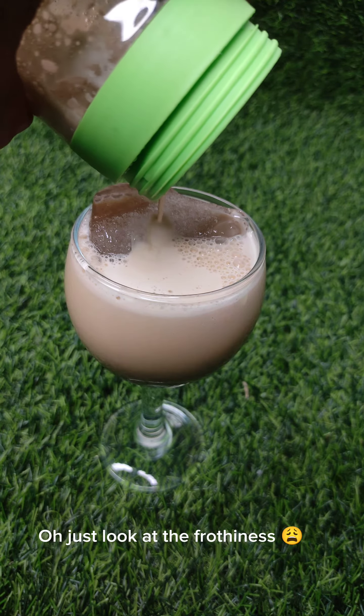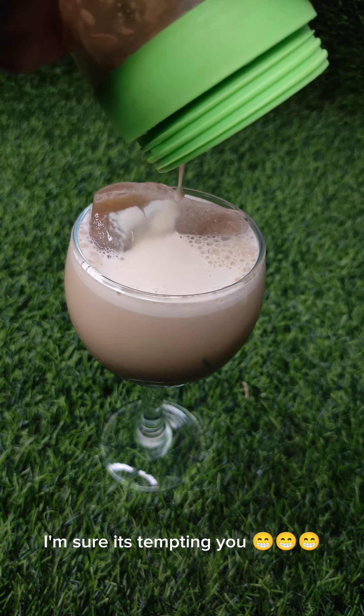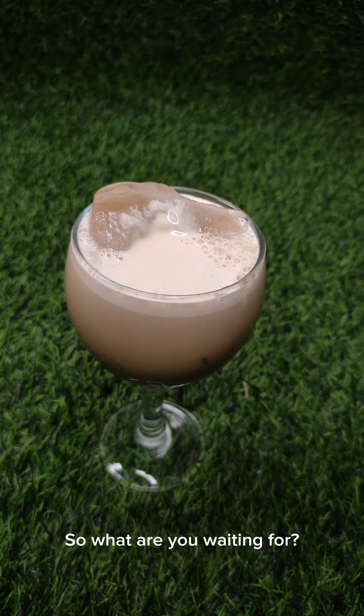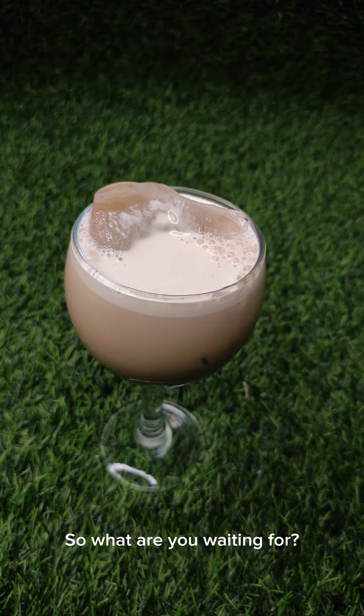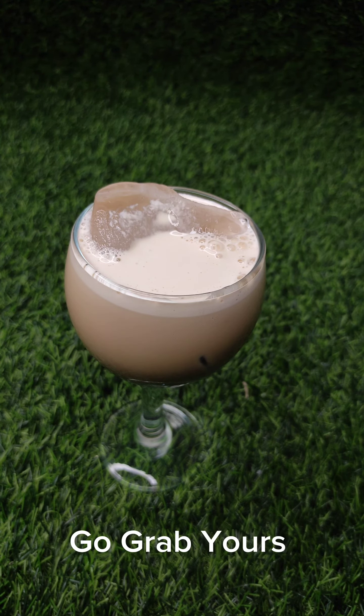Just look at the frothiness — I'm sure it's tempting you. So what are you waiting for? The link is in the comment section. Go grab yours!